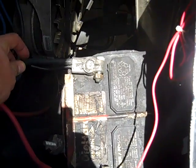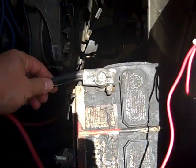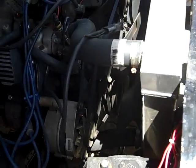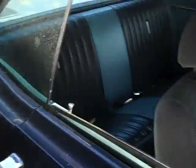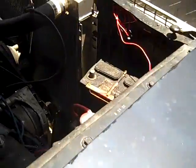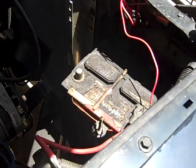The first thing you want to do before you attempt to install anything is to disconnect the battery. And the second thing you want to do is disconnect the battery. That's before you get started.